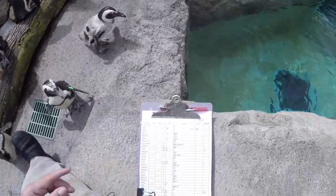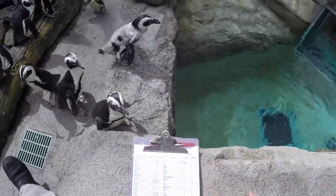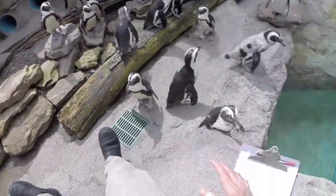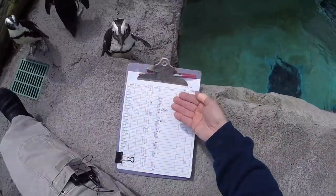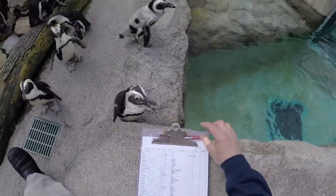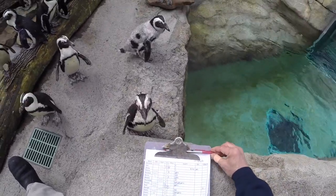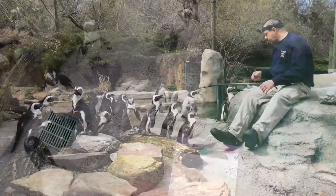Over on this side I've got my sheet for recording what they ate. This is the PM feed that I'm going to do now. What you see on the sheet here is the AM feed — what they've already eaten. I'm going to mark the PM feed in red pen so that we can tell the difference between who ate in the morning and who ate in the PM.